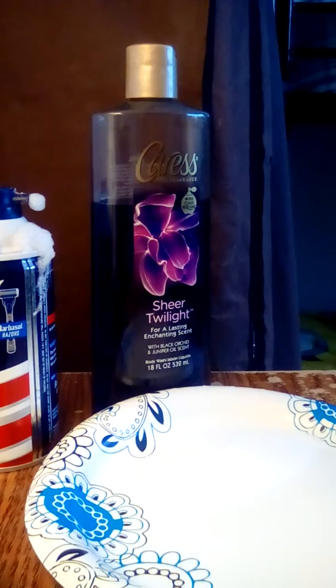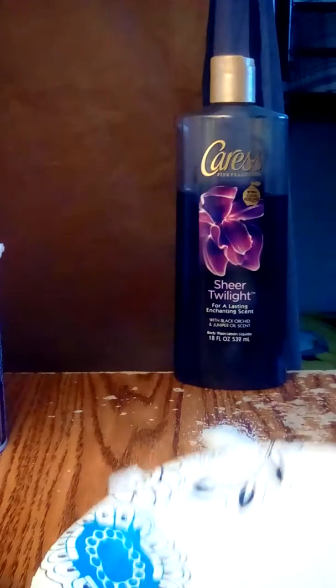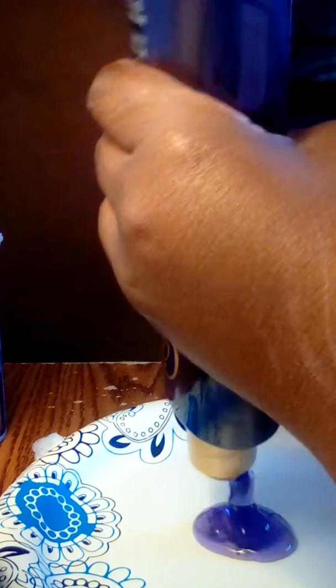Alright guys, today I'm going to make something with some body wash and some shaving cream. First I'm going to push some of the body wash in, and I'm going to put some shaving cream in it.